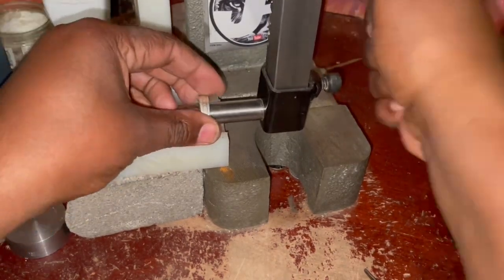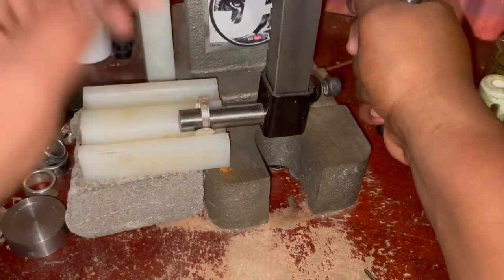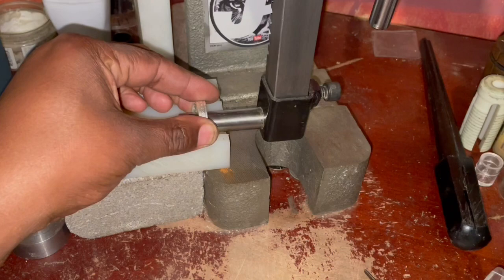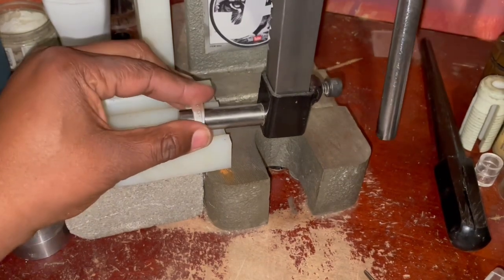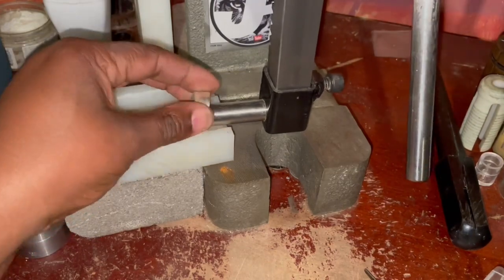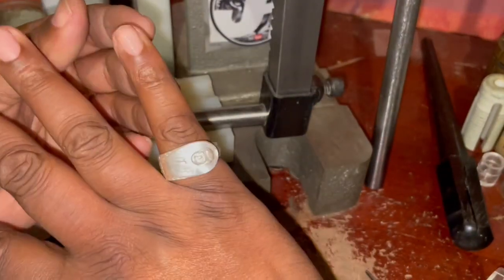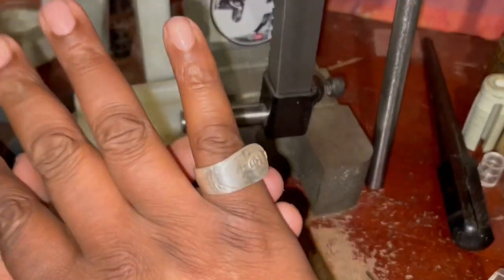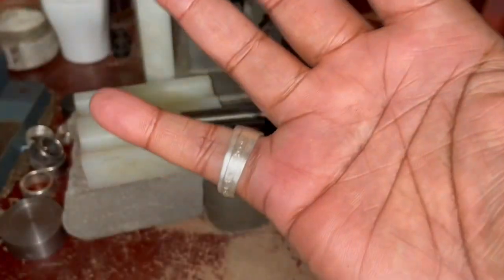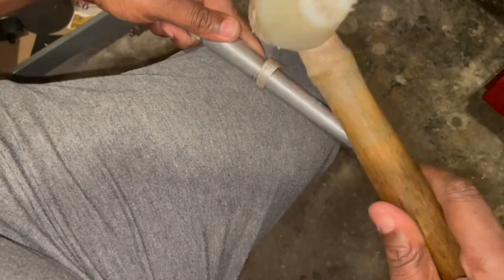Right there I'm pressing it, making sure that cut edge is within the band. The next step is to shape it a little further — just keep going closer and closer until you get to your desired size. Right there, that's the fit I wanted. The inside cut edge is inside the band, and now I'm going to continue to shape it.